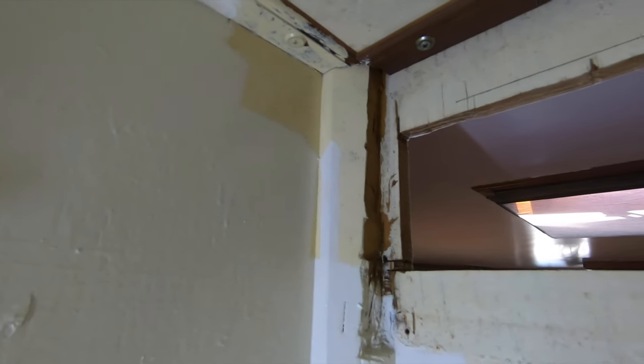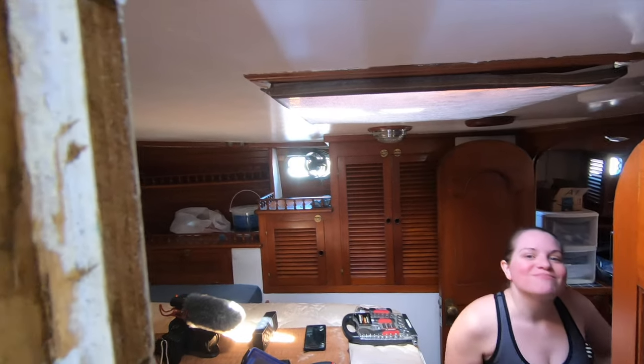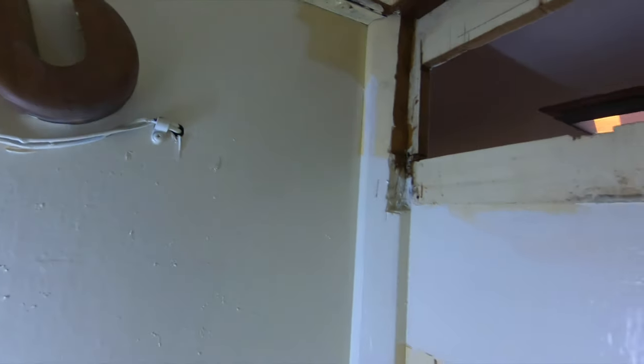This is the back side now without the vent in there. Now we can get to the back of the vent area, so we can start drilling holes — more holes, yay!